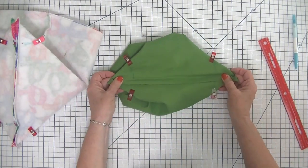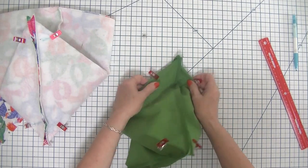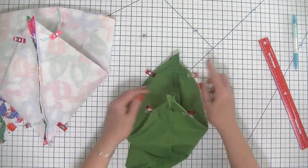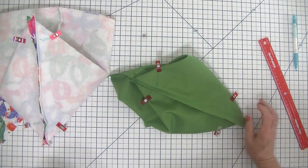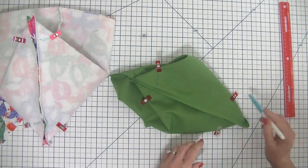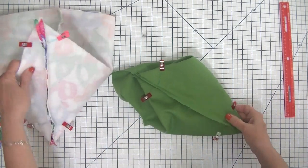Now that we have our corners marked, all we are going to do is go over to the sewing machine and stitch a line across the line that we drew. We are going to do that on each of our four corners. I'm not going to show this on the sewing machine today because it's just a straight stitch right across the corner, right where we drew our line. I'll be right back.